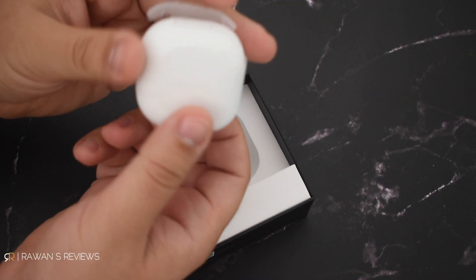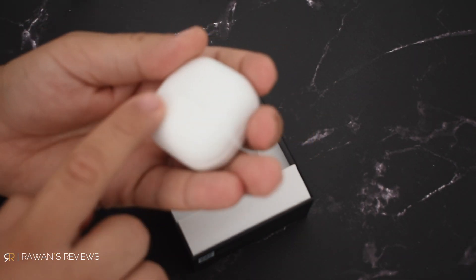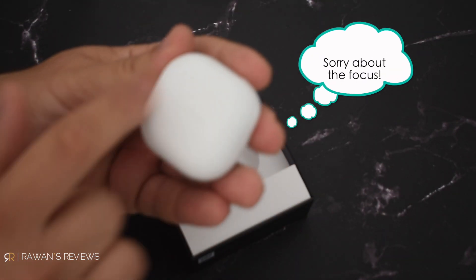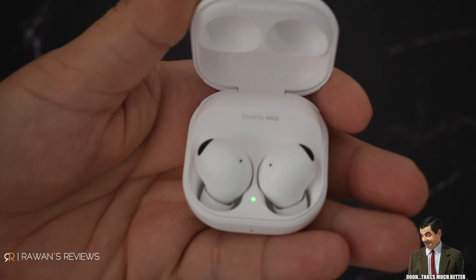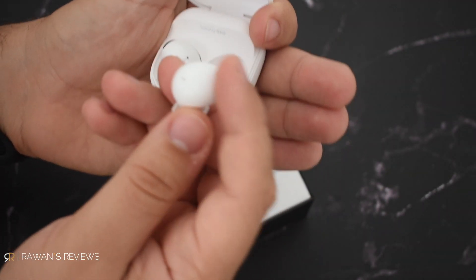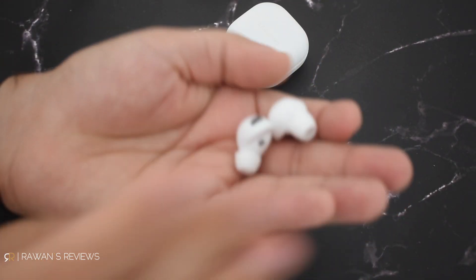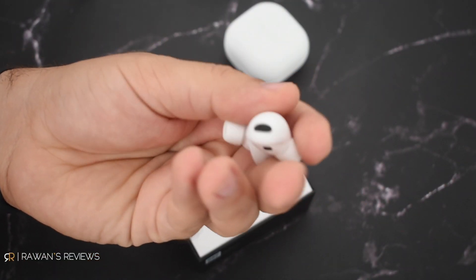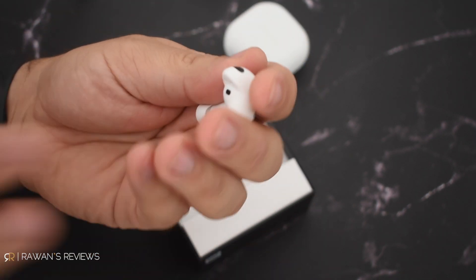And there they are. I love the finish — it's a matte finish, so we no longer have the glossy fingerprint magnet finish. And the buds are inside. You've got sound by AKG. These are nice. I love the matte finish, I love how light they are. There are air vents around, a proximity sensor, and microphones.